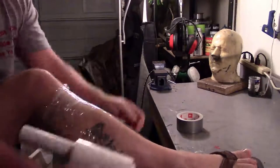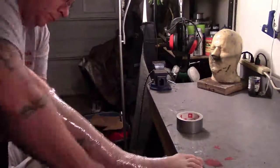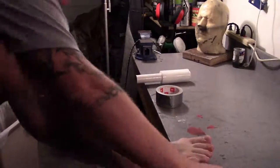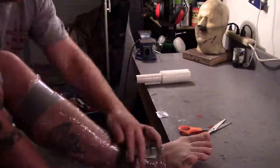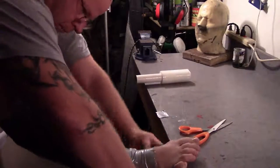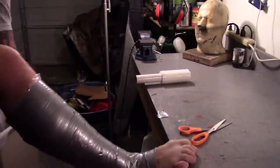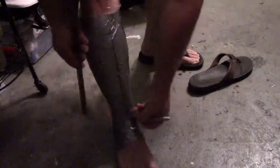Start out by wrapping your leg in Reynolds wrap, packing tape, or whatever you have handy. If you have a flip-flop on, take it off. I did not do my toes because I don't need that. Follow up by using your duct tape, doing a couple layers of thickness going in different directions, covering the heel, the calf, and the top of the foot. Once you have that done, use a sharpie and a ruler to find the center line.